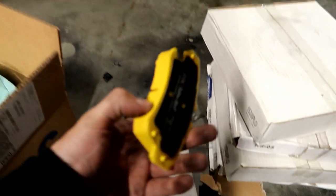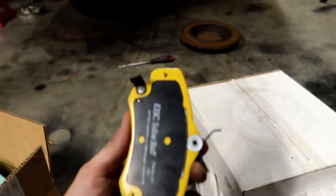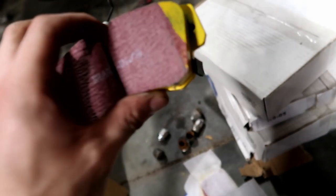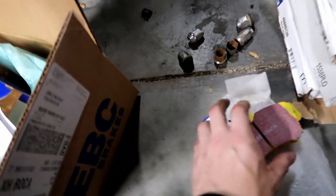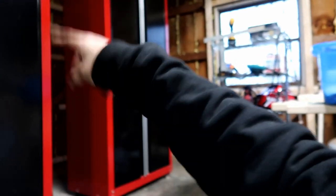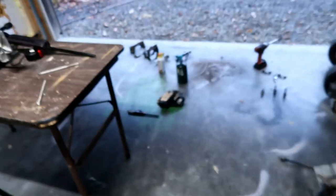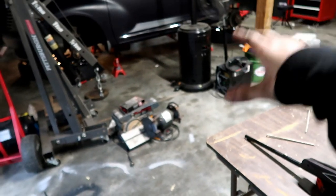Got the EBC yellow pads out of the box here for the front. You can see what they look like — they're literally yellow. They're called the Yellow Stuff pads and I've heard so many good things about them. I'm super excited to test them out. The one thing I can say is that it did not come with hardware like I would have expected, but I believe I have some spare hardware in my parts cabinet. Other than that, we're pretty much good to go. I'm going to completely clean our mounting brackets and shoot them with a quick coat of paint, and also paint the calipers while they're off.